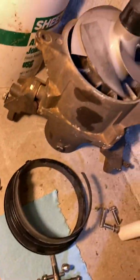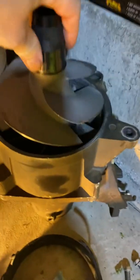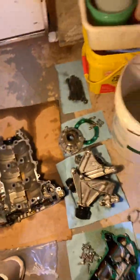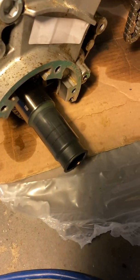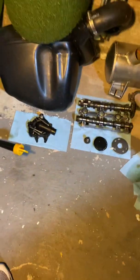It doesn't look stripped at all. The jet pump spins really smooth — there's no play, it feels good, there's no burrs. It's in pretty good shape. Usually the problem is that the coating comes off, the seals leak, water gets in the motor, oil gets into the water and fills up — but I don't think that's a problem here.